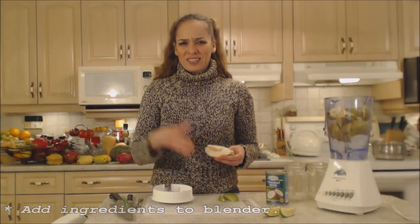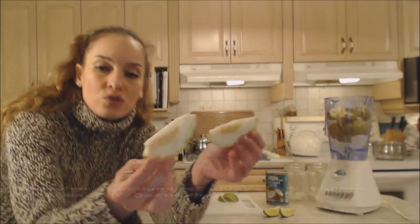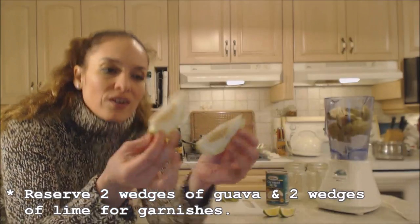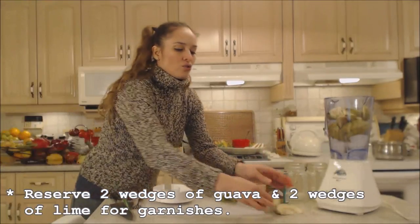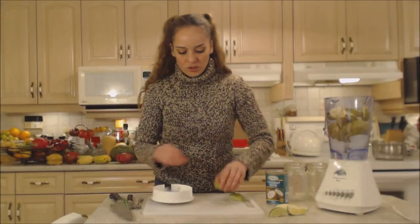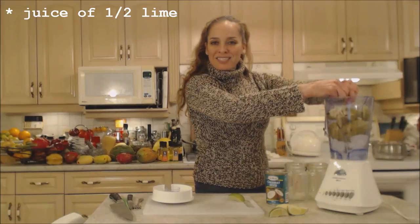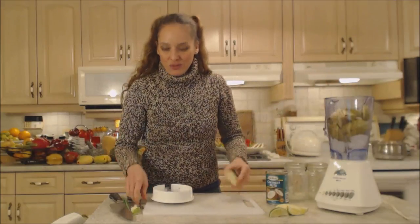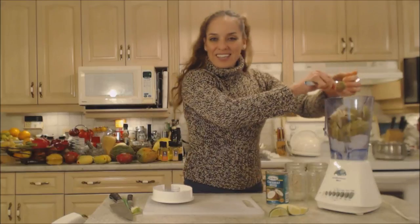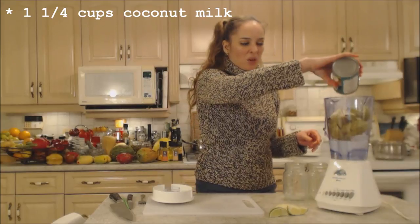Guavas are not all that liquidy — they have a lot of fiber. I've reserved two slices of guava as well as two wedges of lime, and I'm going to use the juice of a half a lime here as well. It keeps things nice and bright. Citrus fruit is alkaline, it's good for your body — get it in whenever you can. And I'm going to use some coconut milk, about a cup and maybe a quarter.